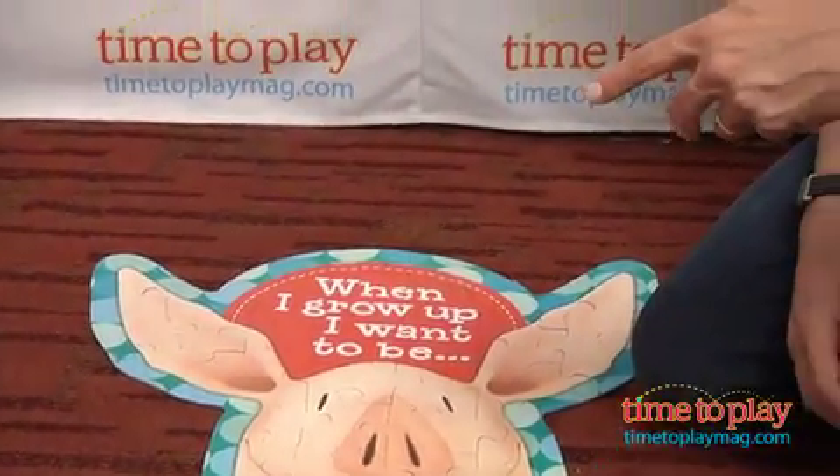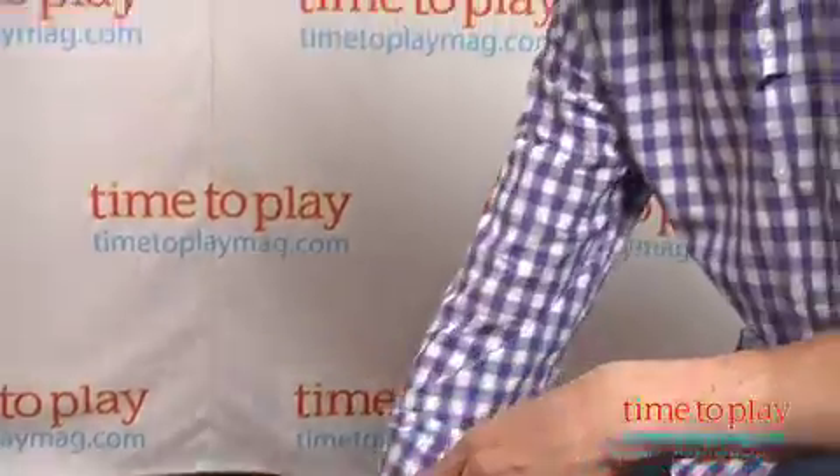The puzzle is age graded 3 and older, but I found it a little bit more difficult. It took me about 20 minutes to do, so if you're going to do this with a 3 year old, you need to sit down and work with them.